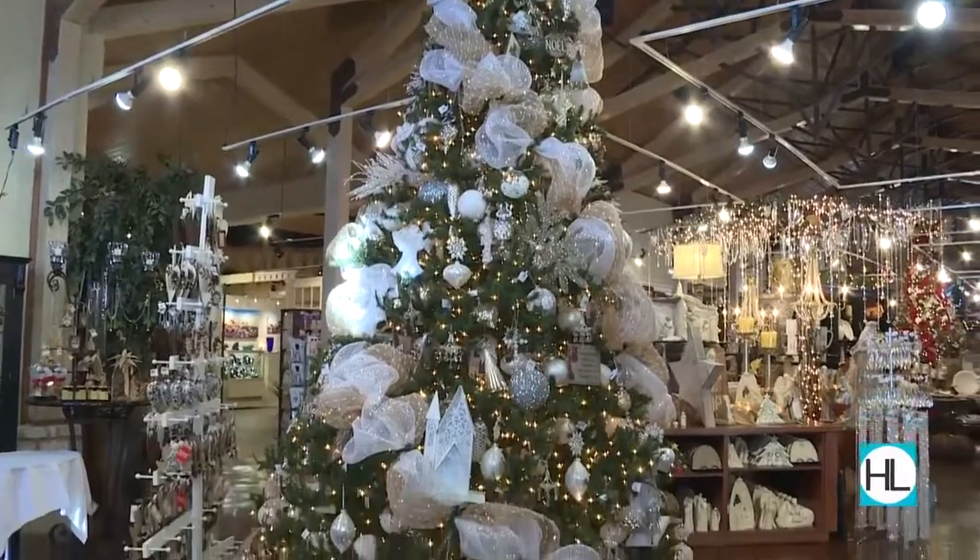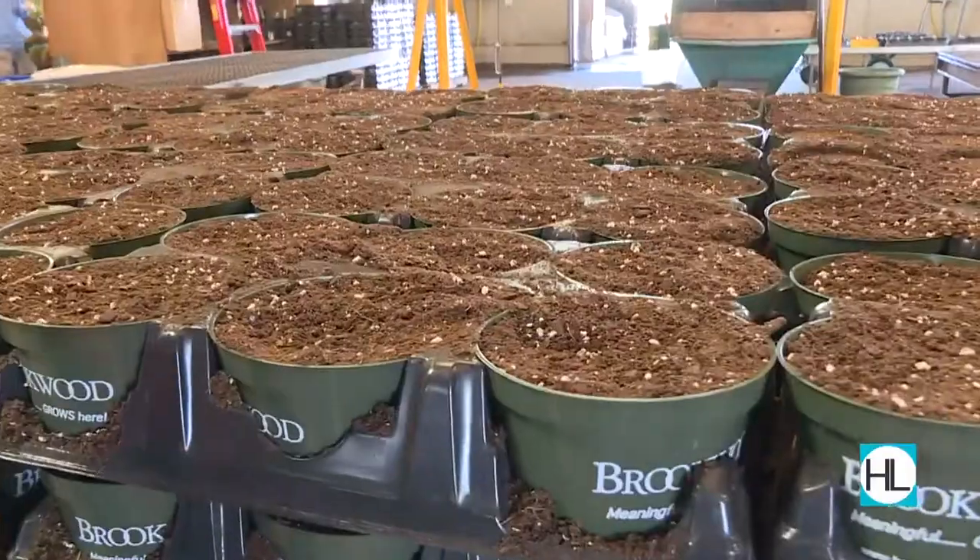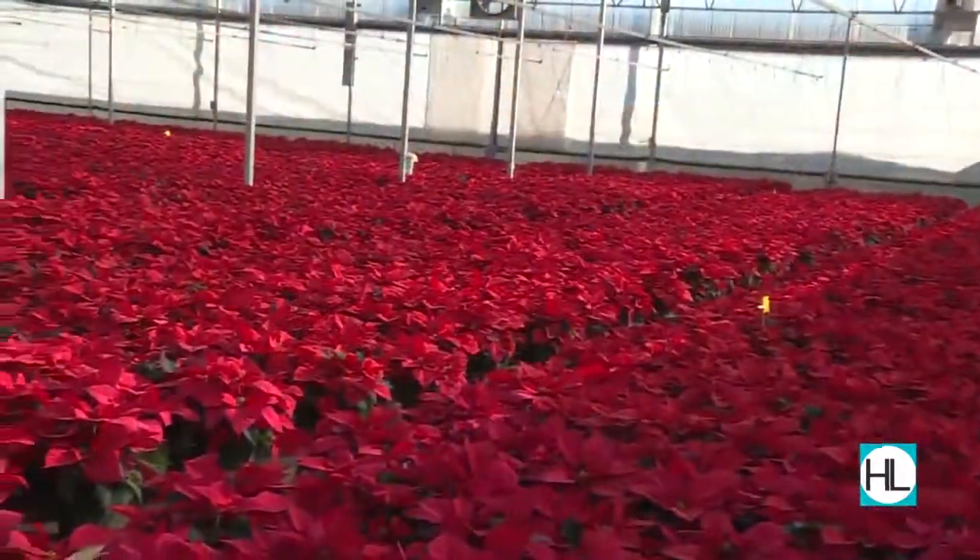And just in time for the holiday season, citizens in the horticulture department have grown 48,000 poinsettias.